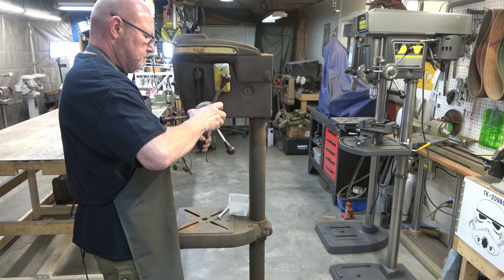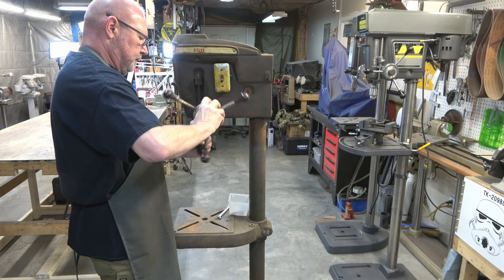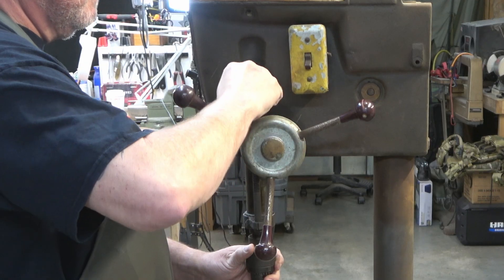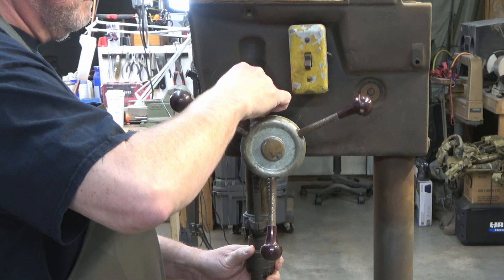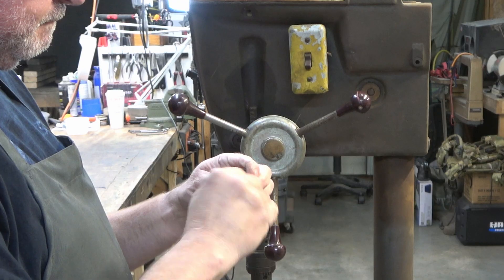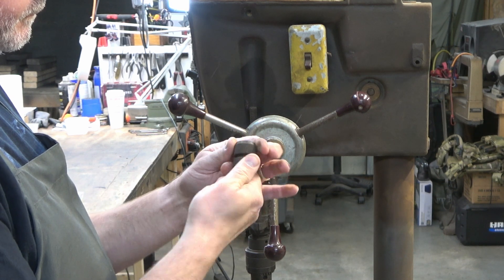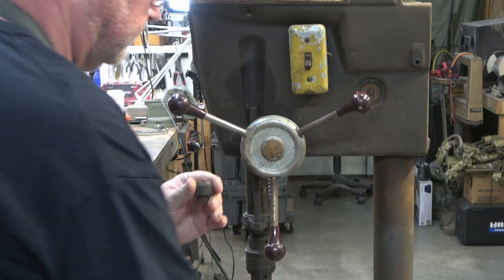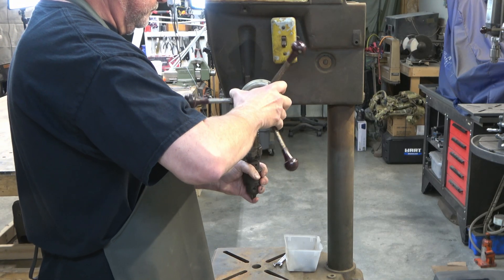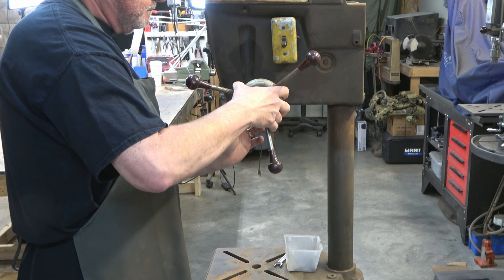The next thing we're going to do is release the tension in the spring. Since this has an internal spring as opposed to older models that have a tension knob on the outside, you basically just pull the hub towards the camera while you're holding the quill and rotate it away from you. Now we're removing the feed stop collar — this has a quick adjust feed stop collar. We just pulled out the hub and then pulled the quill straight down, and now I'm releasing the spring.